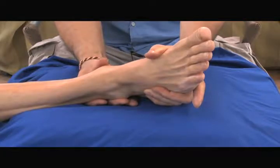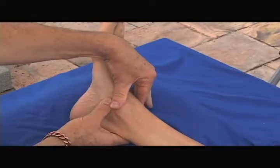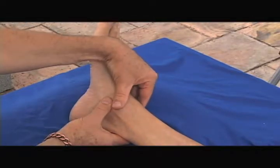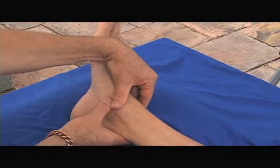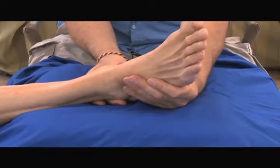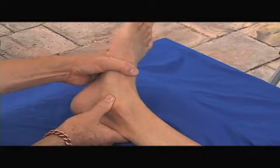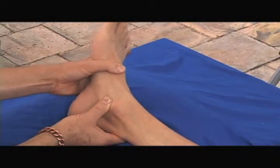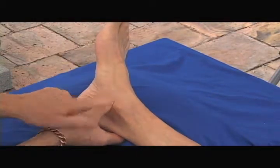If I bring my thumb just inferior to the malleolus — same basic skill as previously — I have one thumb on top of the malleolus and immediately next to it the other thumb, placing it on the talus bone, which is right here. If I just dorsiflex and plantar flex that foot a little bit, I can feel the talus moving in relation to the malleolus.